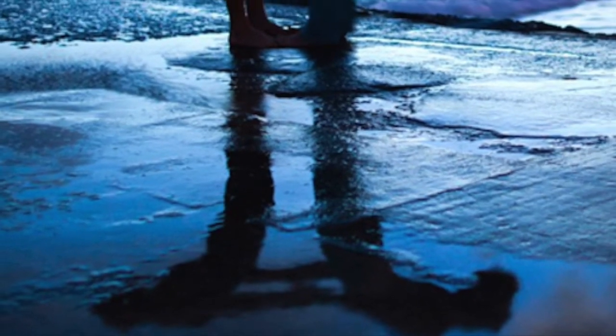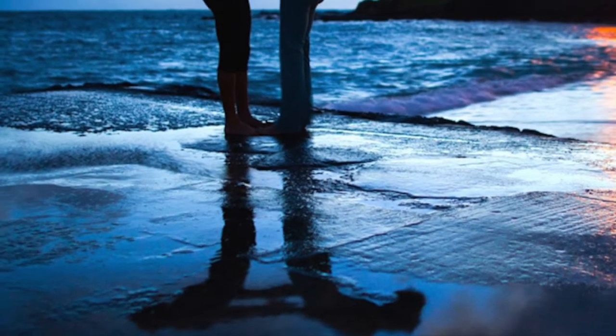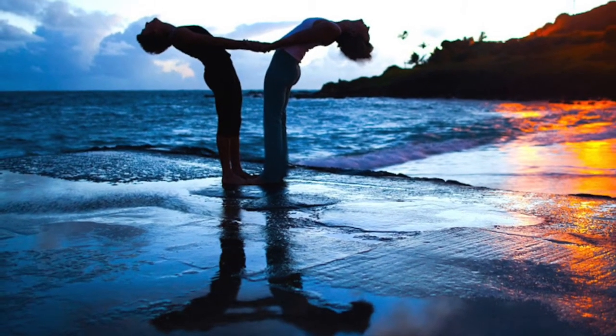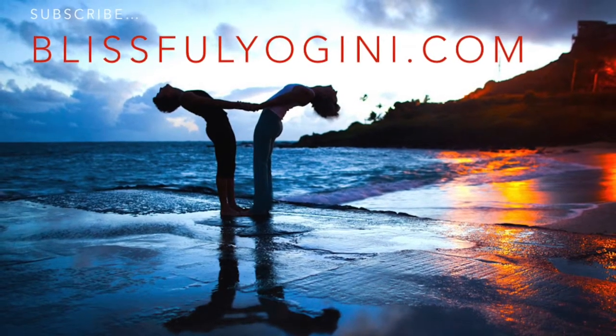If you enjoyed this video, subscribe to our channel. And if you want the full library of Vinyasa Shorts, head over to our website at BlissfulYogini.com to join our Sangha Circle and get access to our entire vault of yoga teacher resources. Namaste.